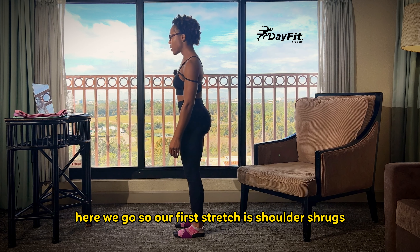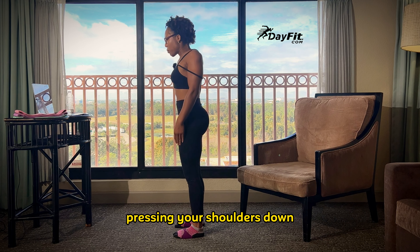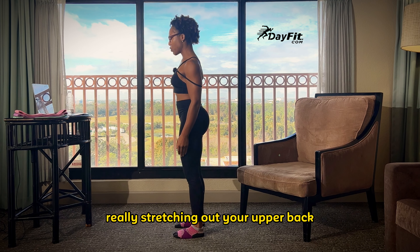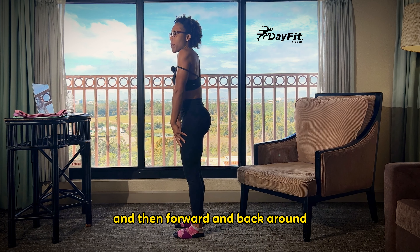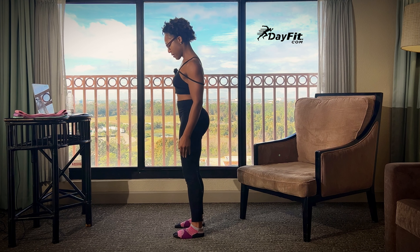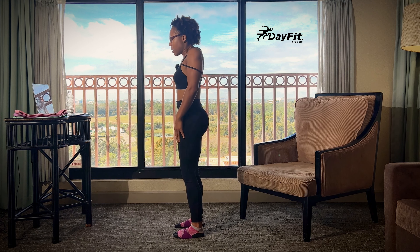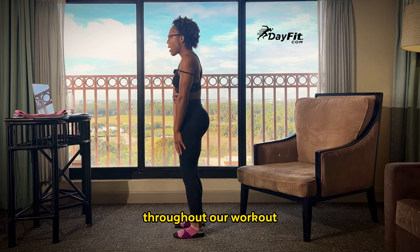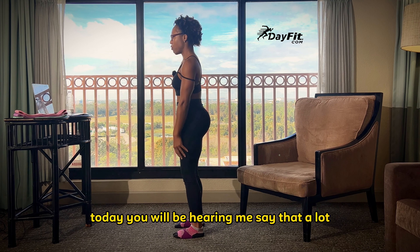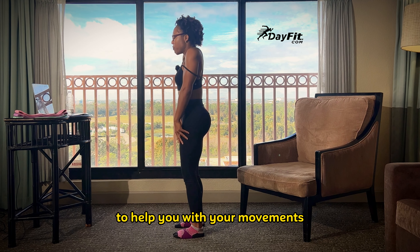Our first stretch is shoulder shrugs. I want you to focus on bringing your shoulders all the way to your ears, pressing your shoulders down, really stretching out your upper back, and then forward and back around. Let's make some big circles for 20 seconds. Focus on slightly bending your knees and engaging your abs throughout. Throughout our workout today, you will be hearing me say that a lot. Make sure you keep that core control to help you with your movements.